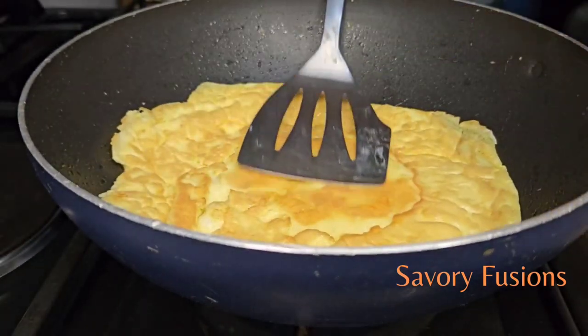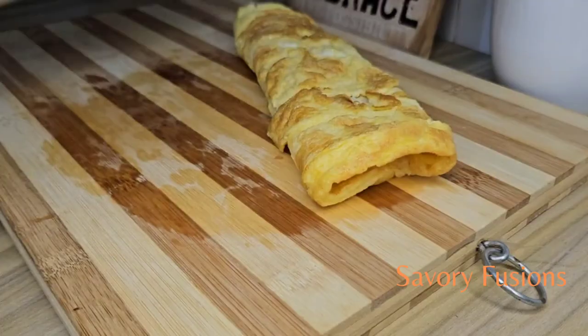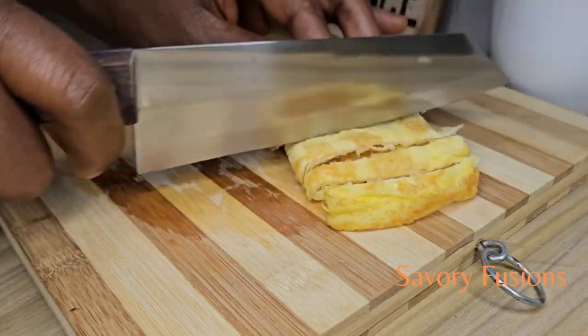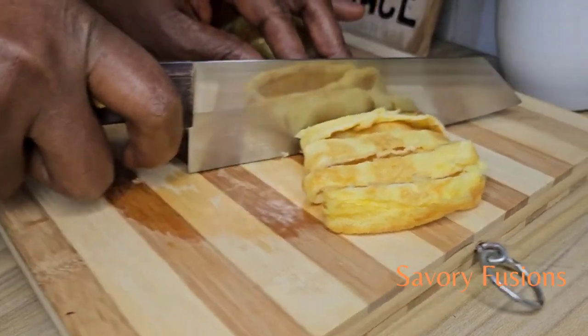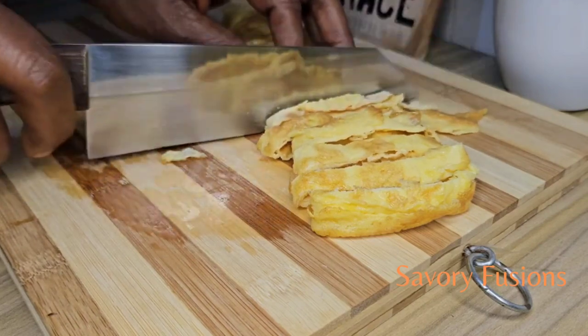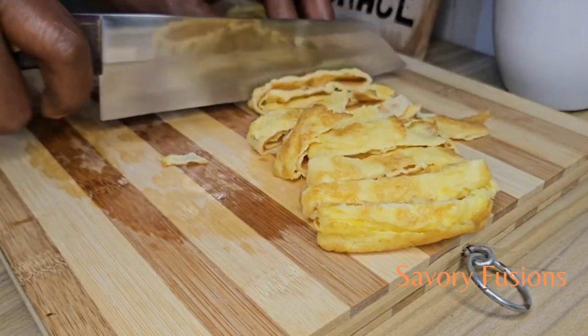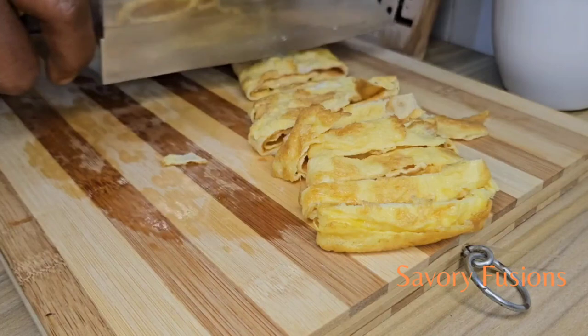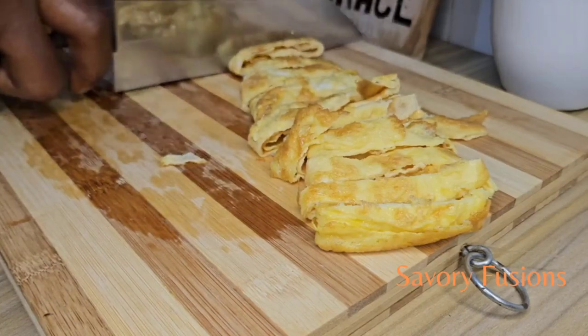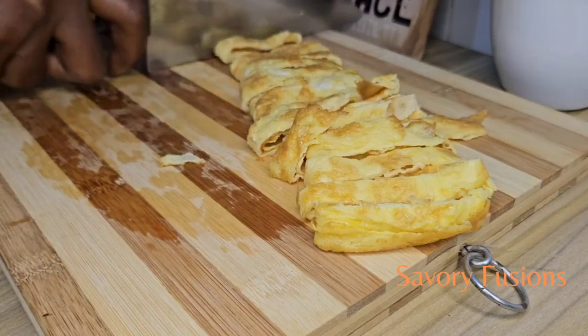After the egg is cooked, we are going to cut it into slices, but the slices should not be too thin so they don't scatter inside the noodles. All the ingredients for this recipe will be in the description box — please check it out.